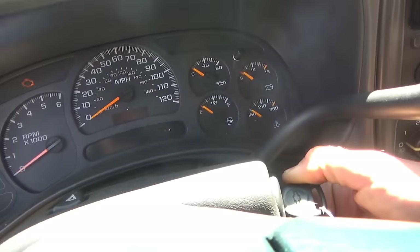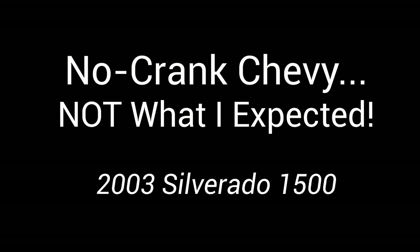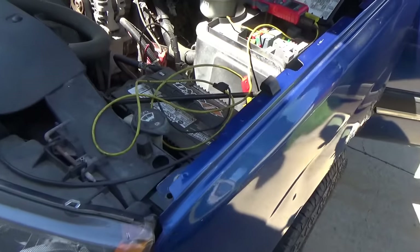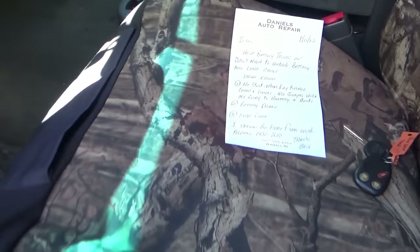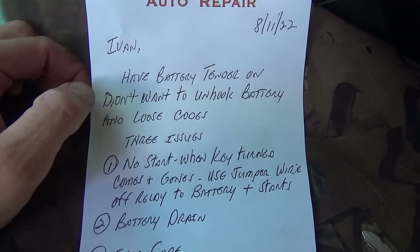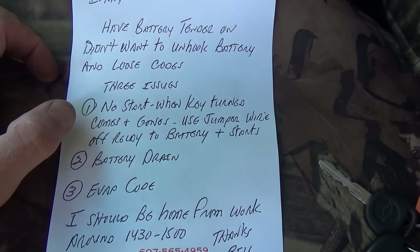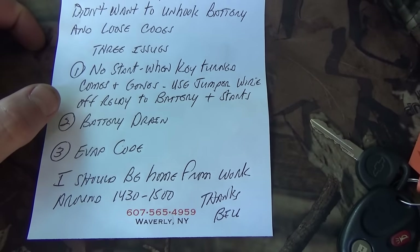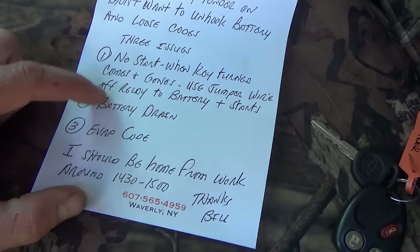Let's see if it starts — absolutely no crank. Welcome back to Pine Hollow Auto Diagnostics. Today we're doing a trip to upstate New York, stopping by a shop right on the border. We have a 2003 Chevy Silverado, classic V8. The shop owner left a note: battery tender is on, didn't want to unhook the battery and lose codes. Three issues: no start when key turned, intermittent, comes and goes. Use a jumper wire off the relay to battery and it starts — that's to the starter relay. Also: battery drain, and an evap code.